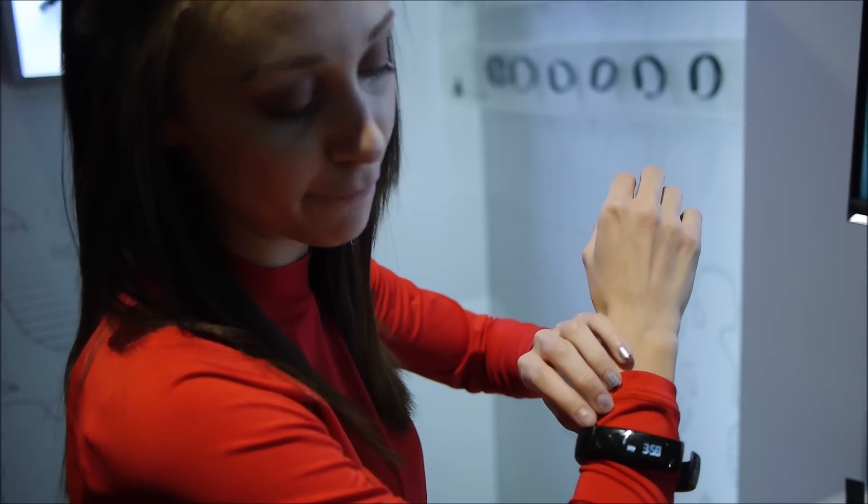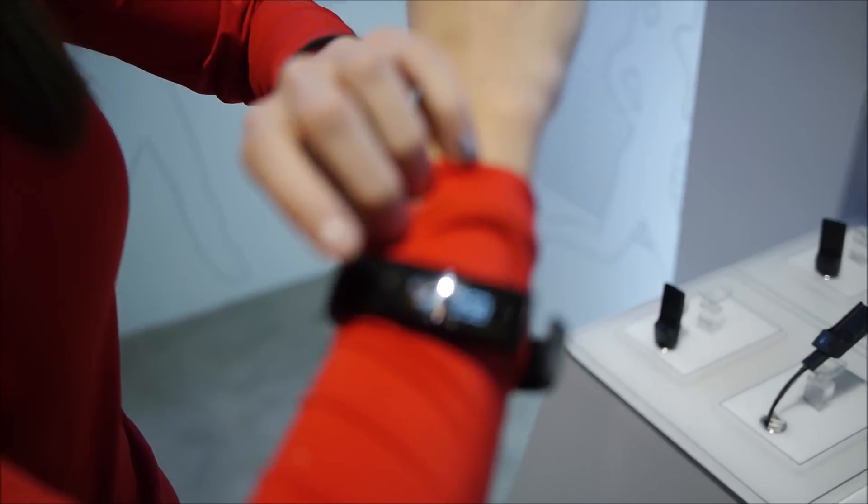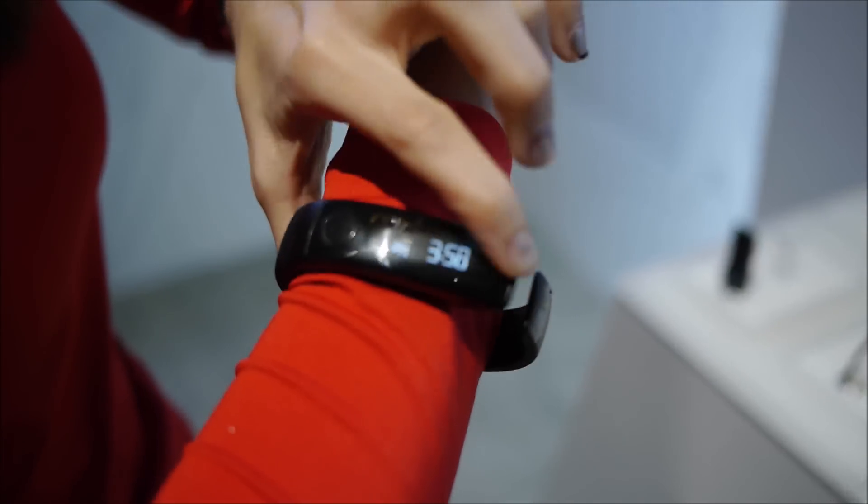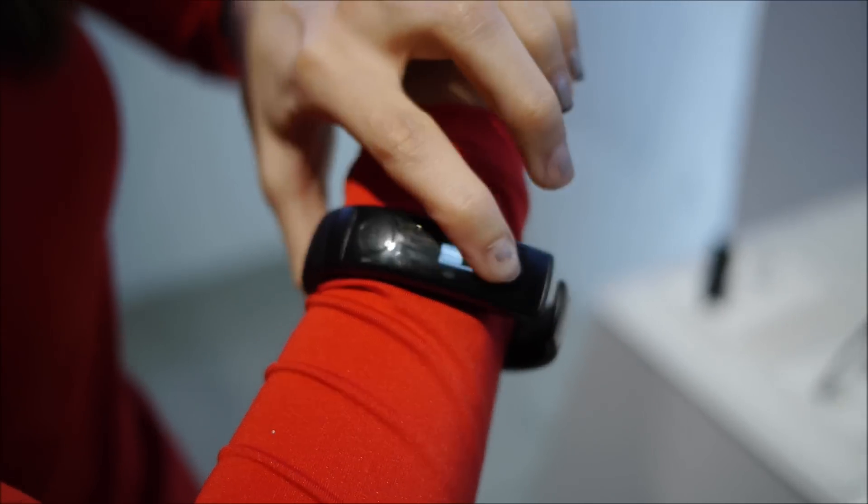This is the LG LifeBand Touch. This is your home button — you push that and you have your time, battery life, and the date.